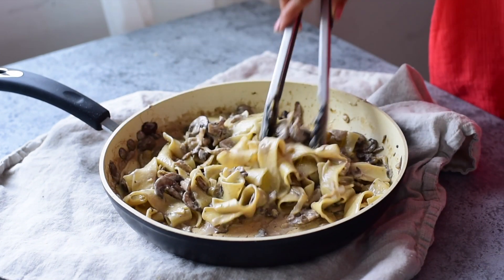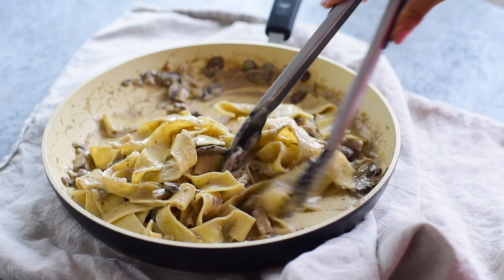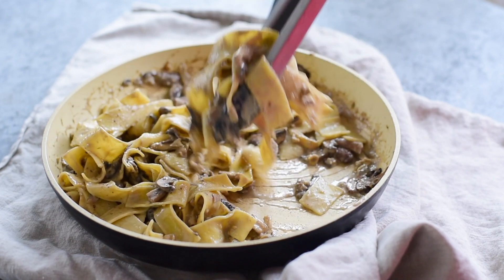Once the sauce is done, pour in the hot cooked pasta and toss together until all of the noodles are coated well.